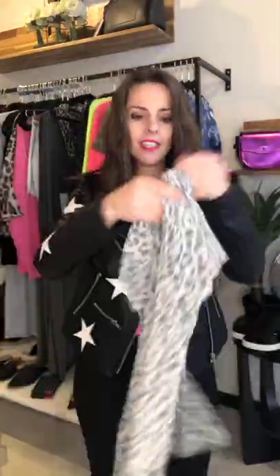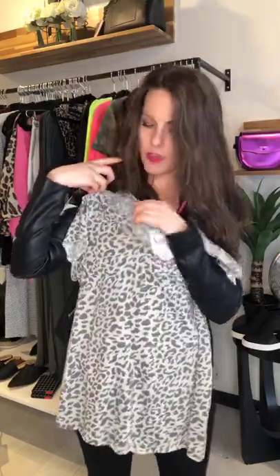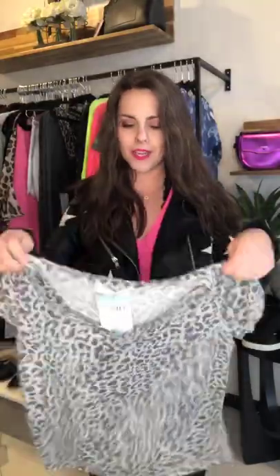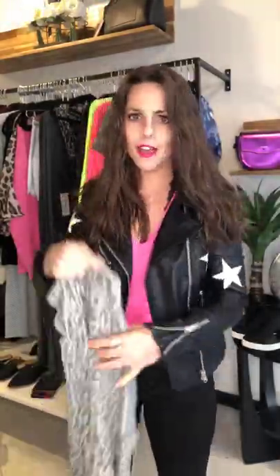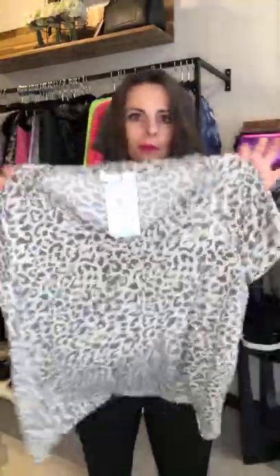This t-shirt is literally as soft as it gets. This is the Erin Distress Tee — got this one back in too. Has a great distressing detail on the side. We have it on the story — I was wearing it yesterday. I love it just doing a rough tuck, tie it on the side. So cute, so fun. And I love the leopard — but it's a gray leopard, which I just think is so fun.